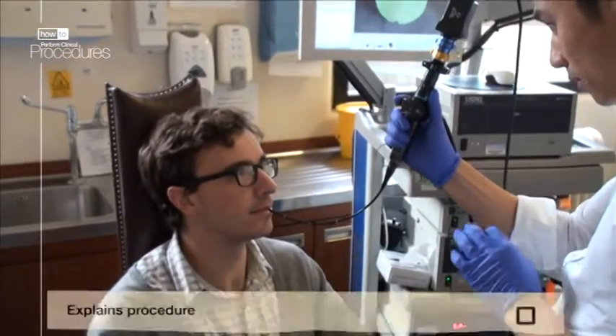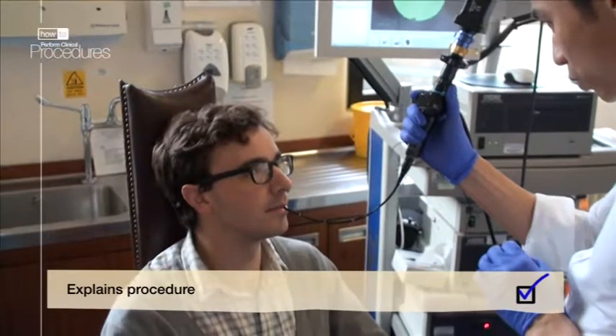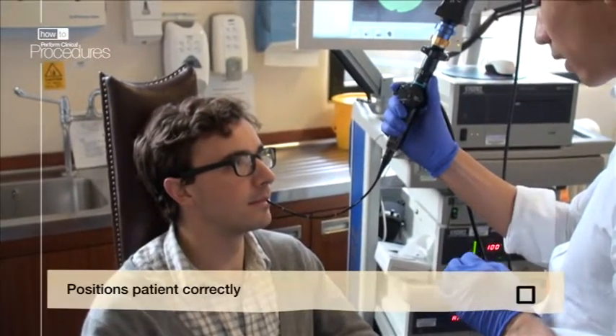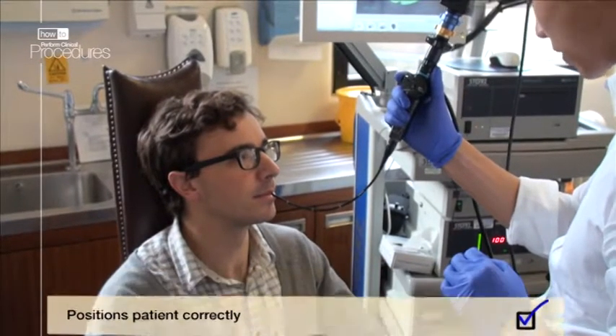It is good practice to fully explain to the patient what you're going to do before and during the procedure. Ask your patient to sit upright and rest their head back against the chair.